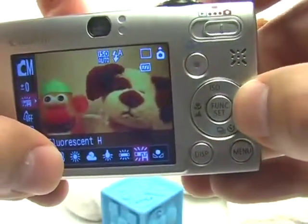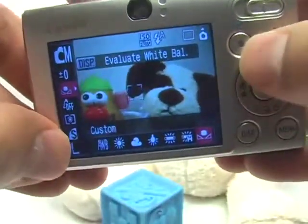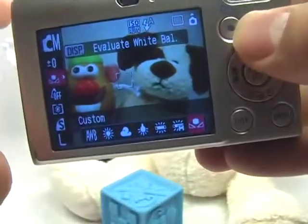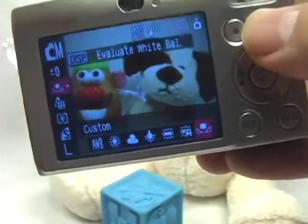The last option is the custom white balance, and this is great for product photography. If you have controlled lighting or really want the most accurate color in your images, you'll need to set the custom white balance. It's great for product photography but not very handy for everyday shots.